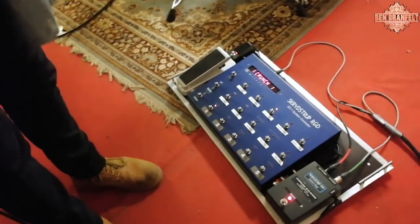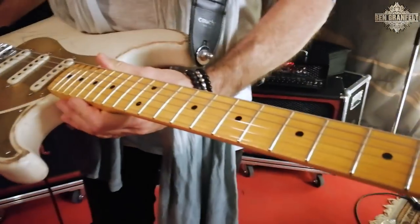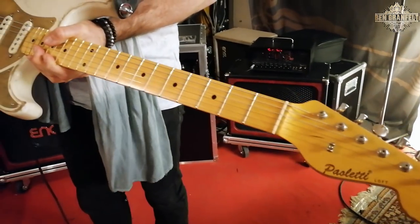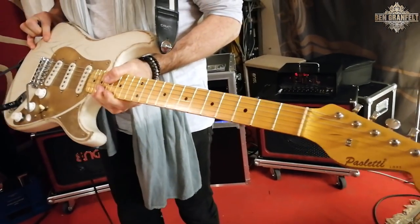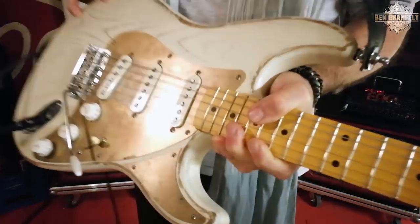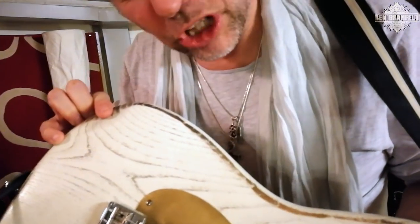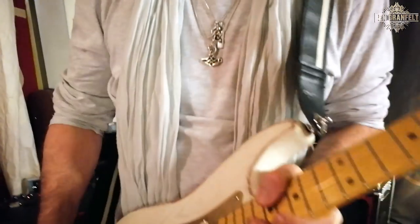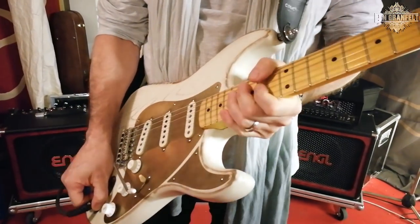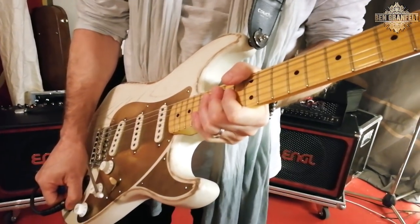The guitars I'm using on this tour — this is my Paoletti Strat, made in Italy by Paoletti Guitars. The wood is like 120-year-old chestnut from wine barrels, and this one is a Chardonnay. Very nice. This is a cool guitar, I've used this a lot lately — I love it. It's great to play on a maple neck, which I didn't use so much before.